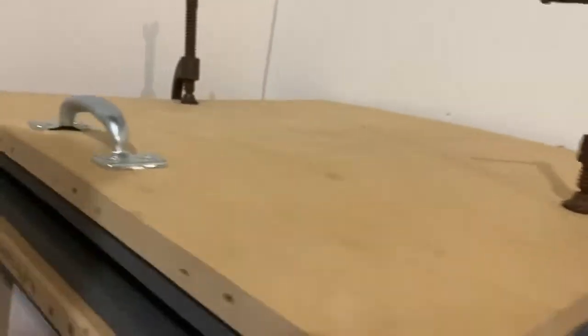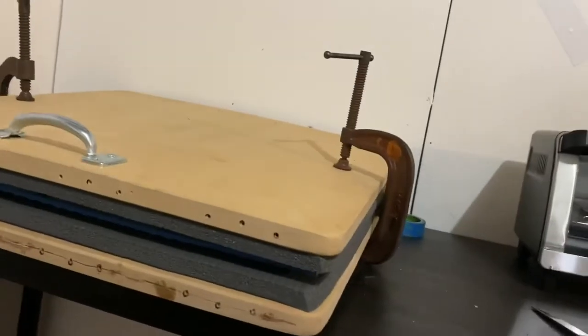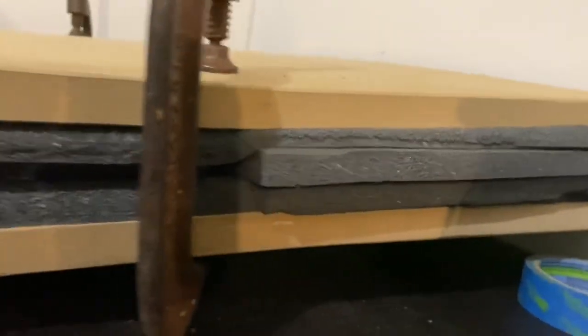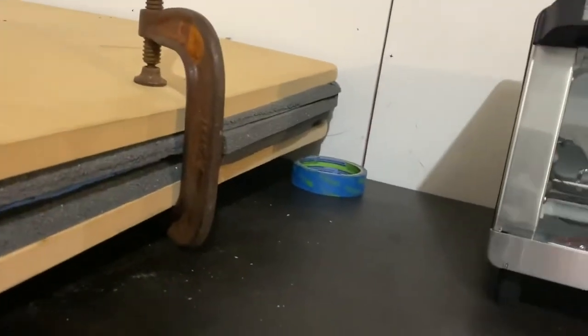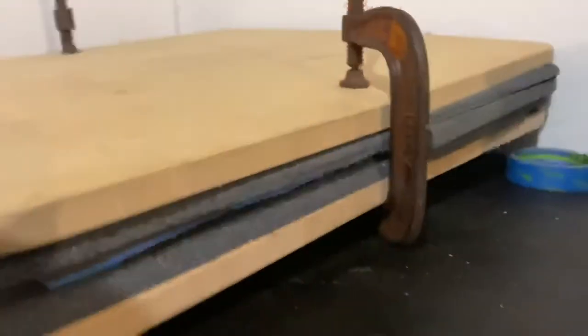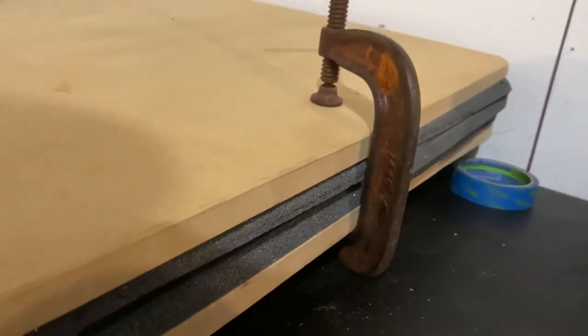Kind of janky but it works. The kydex is in the press and the knife is currently molding — got a really tight seal on there so it shouldn't be going anywhere. No air gap, so it should compress well. I've got two layers so it should get good definition. I might not have much material left since it'll be folded and I'll need to trim excess, plus there were holes already drilled in it.